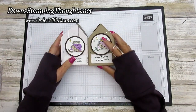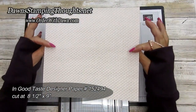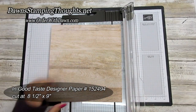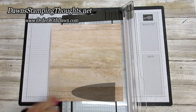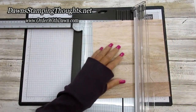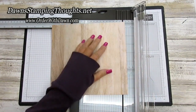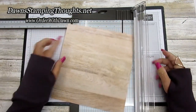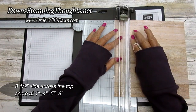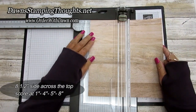Let's grab our designer paper. I'm using the In Good Taste designer paper, which is double-sided — I thought this would be a cute side for my birdhouse. You're going to cut your designer paper to eight and a half by nine inches. Then on the eight and a half inch side across the top, we're going to score at one inch down and then at four inches.